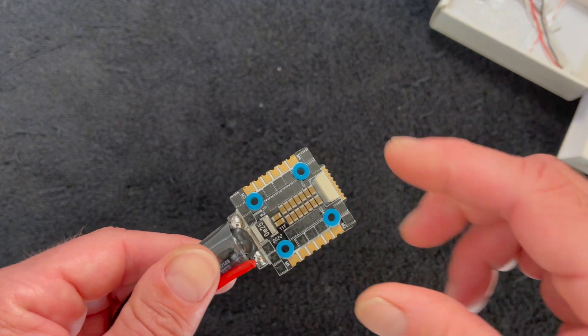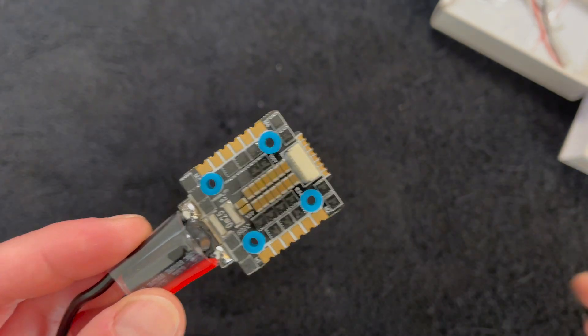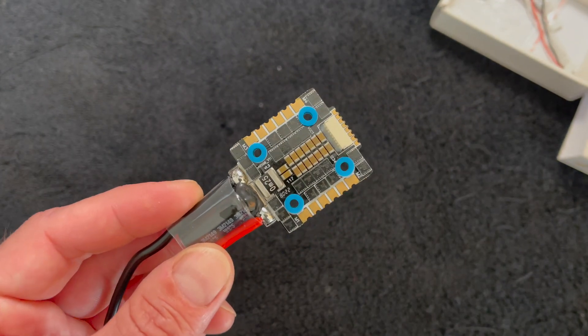That's the one that does the 30 or the 20-millimeter footprint. This does support BL-Heli, of course, like any of them do, and all of the previous protocols that were out there before that.